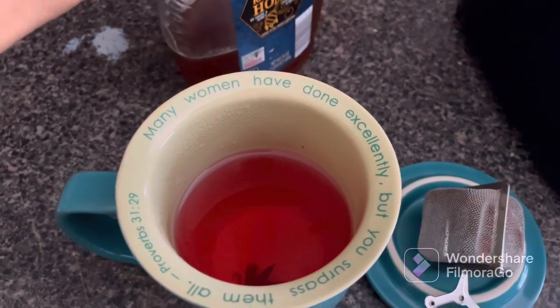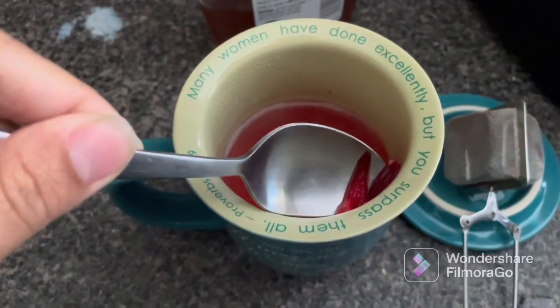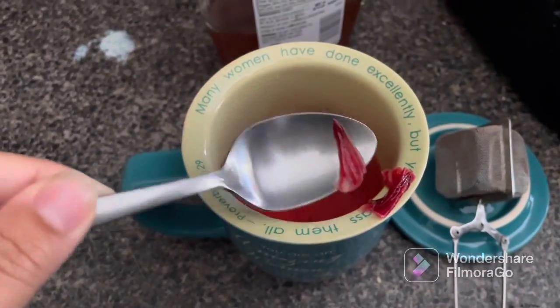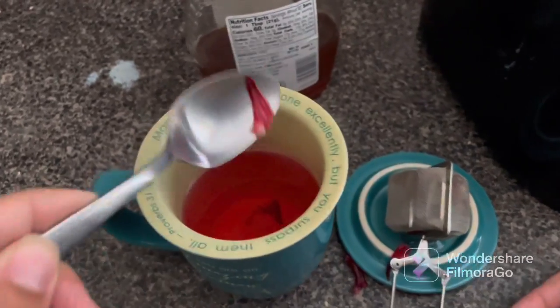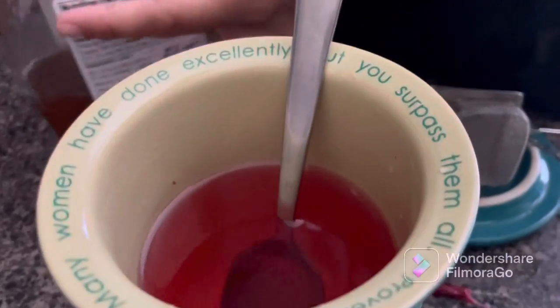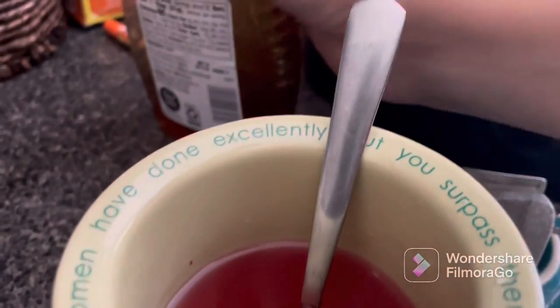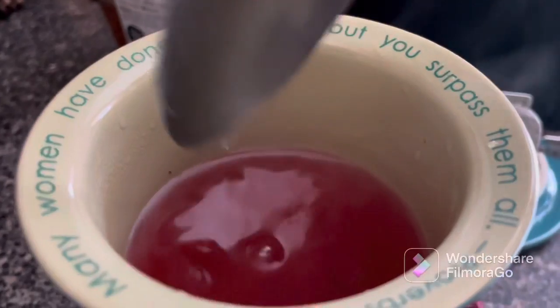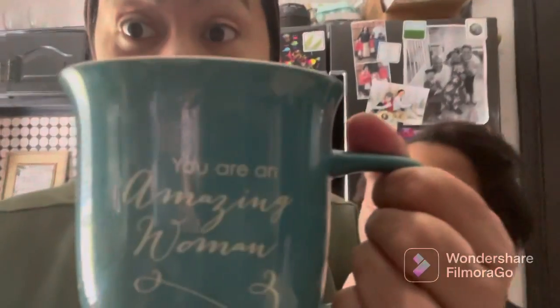I'm going to add some — well let me get my spoon — and get some of these petals out if I can. I'm using one hand so I'm just making a mess. This is the reality. I got most of it out. I'm going to add some honey because that is me, I love honey. I'm going to mix it. And now I am going to try it. This is hot, so we'll see.